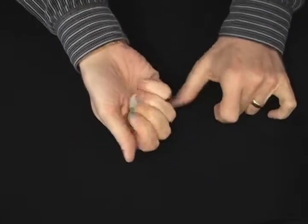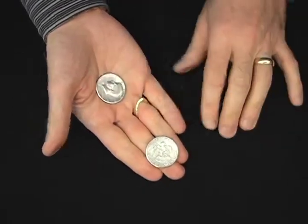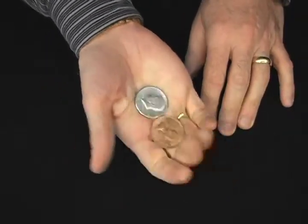But if you reverse it, turn them right side out, look what happens — they're now back to silver again. What happens if you stop right in the center? Well, look at what happened. You would have then one silver and one copper.